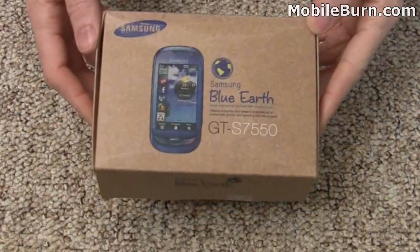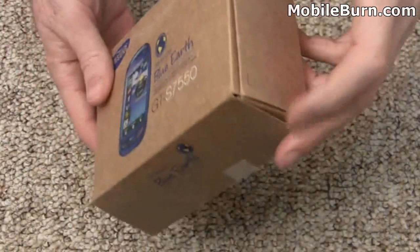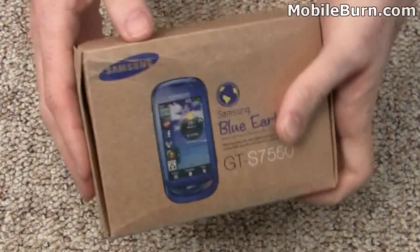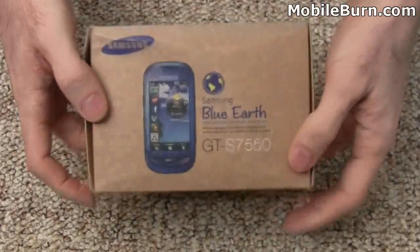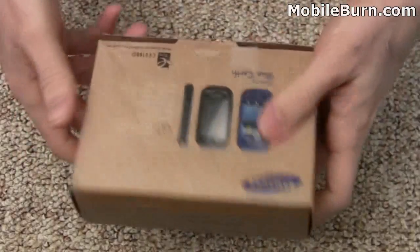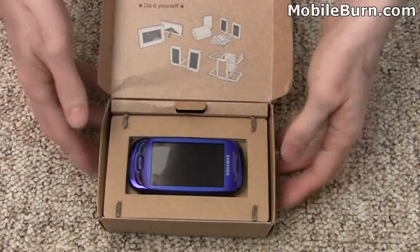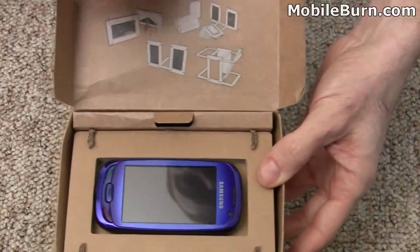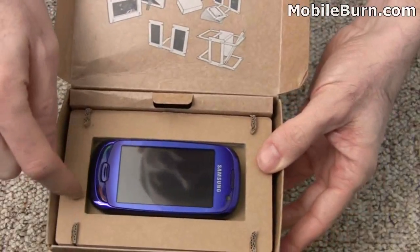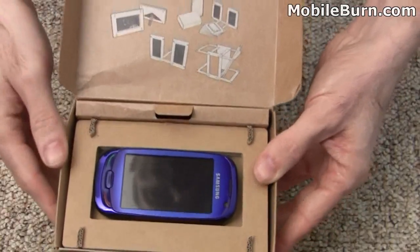As is somewhat appropriate for an eco-friendly device like this, this review unit has actually been recycled a few times. You can see the box is a little bit beat up, so everything is not brand new, but we're still going to show you what comes inside. You can see obviously recycled materials on the box. It's suggesting in here that you reuse the cardboard materials in the box as picture frames and things like that. Kind of interesting.